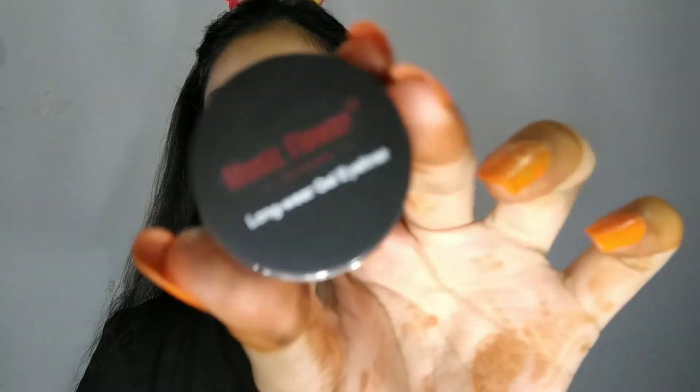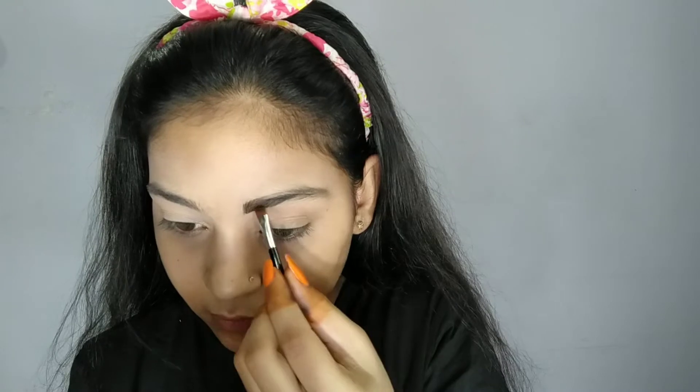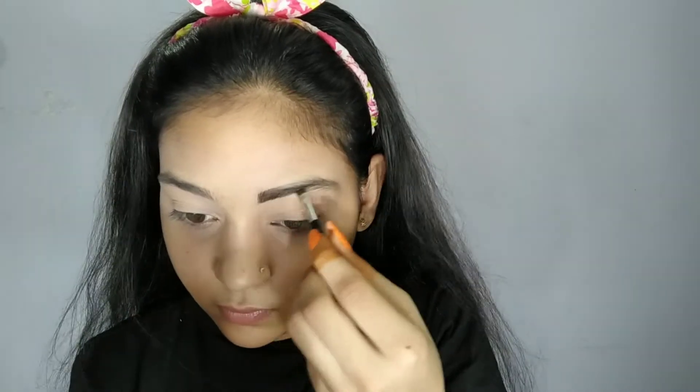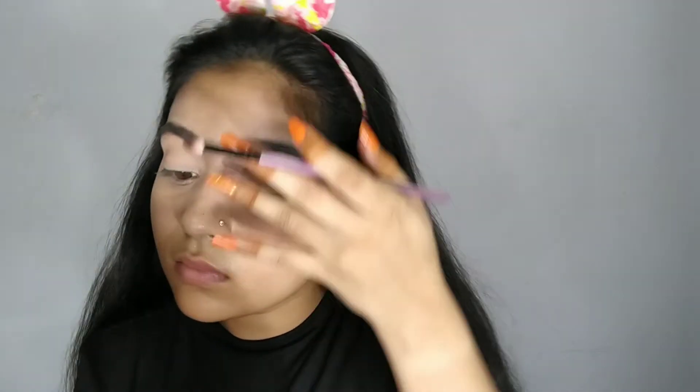After that, I will apply brow gel. I will apply it with an angle brush and then fill the brow. Now you can see that brow gel is applied very well. I picked my brow brush and blended my crease in a bit.